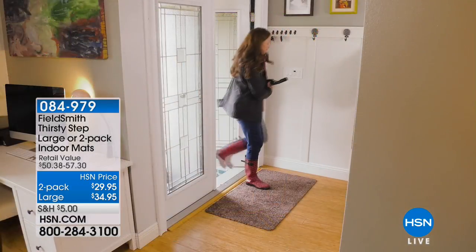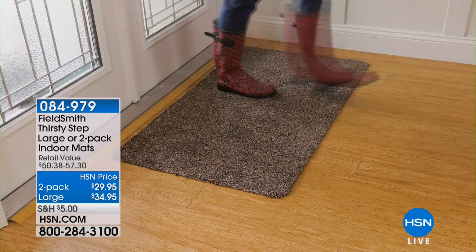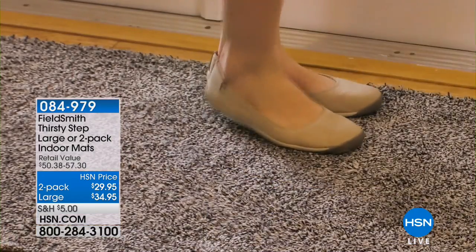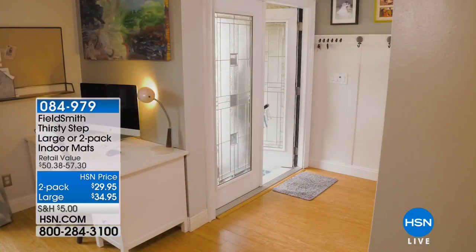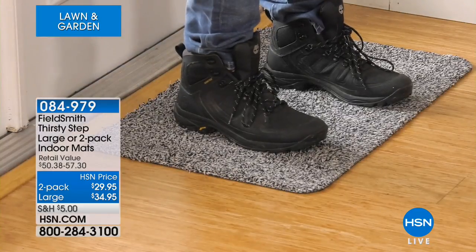So I'm up first. The first thing we have is our Thirsty Mats. This is an incredible mat, and I know so many of you are going through this winter-slash-spring that's been suffering. So if you have the water, the snow, the dirt, the grime, and it's all coming in your house, you need the Thirsty Mat because we're going to be able to stop all that from coming into your house — it's going to be on the mat.